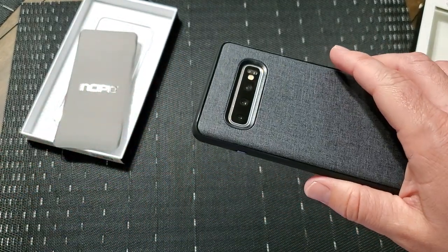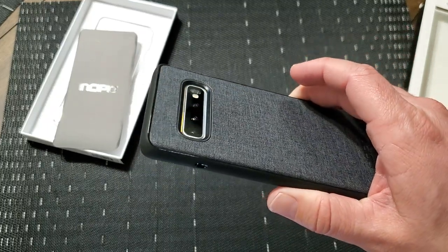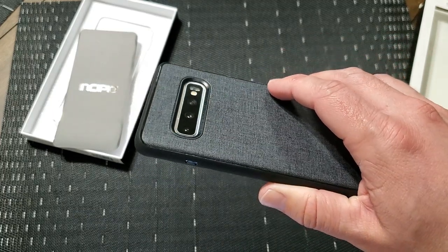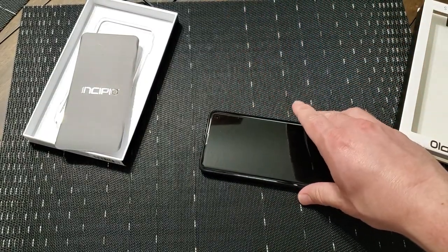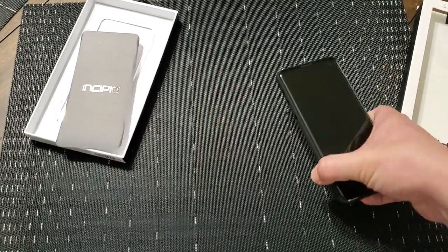The cameras stand out really well, especially with this recess cutout that you have here. So you get great protection for your three-camera setup and your biometric sensor on the back. You can place it down with ease — you don't have to worry about anything, especially if you want to wirelessly charge it.